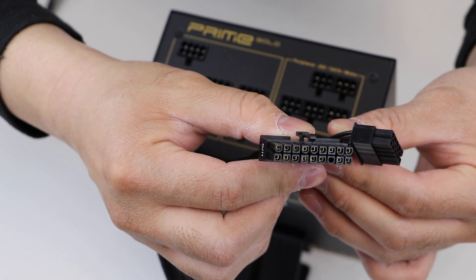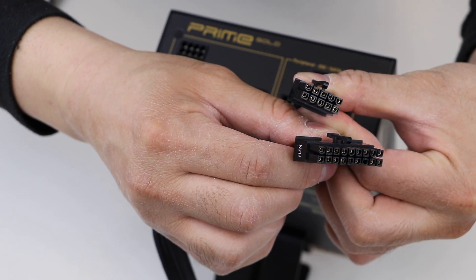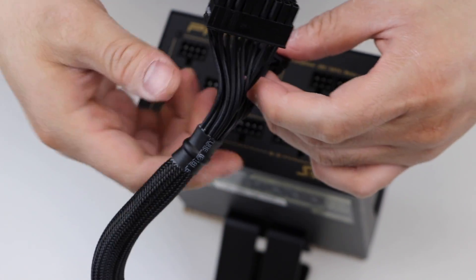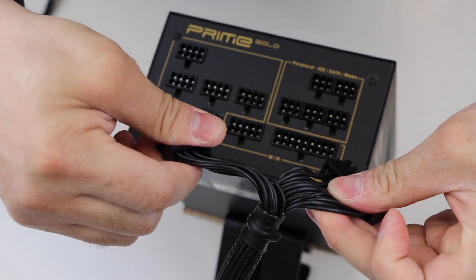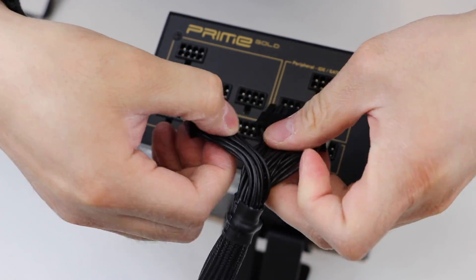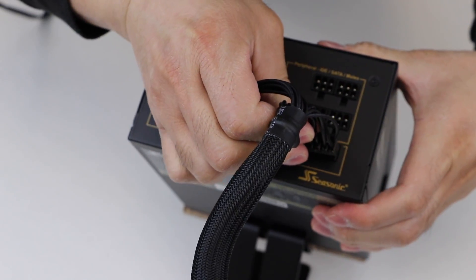The first plug we will plug in will be your main ATX 24-pin to 18 and 10-pin cable. Locate the 18 and 10-pin side of the cable and find the side that has the clip on the connector. Plug in the 18 and 10-pin connector to the PSU.